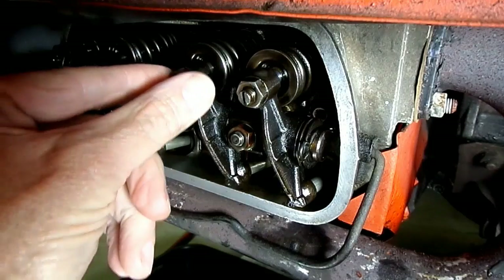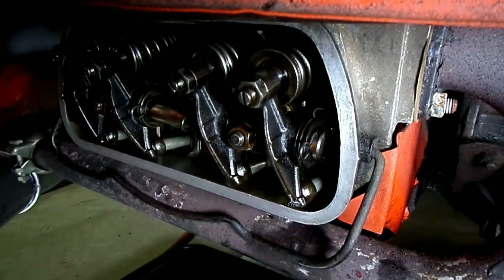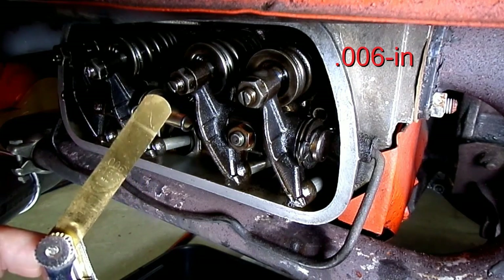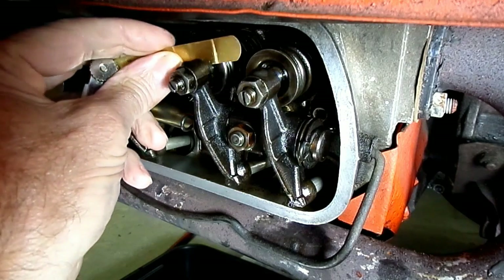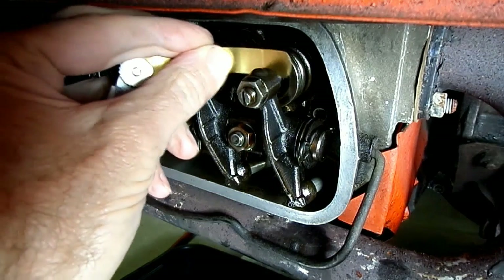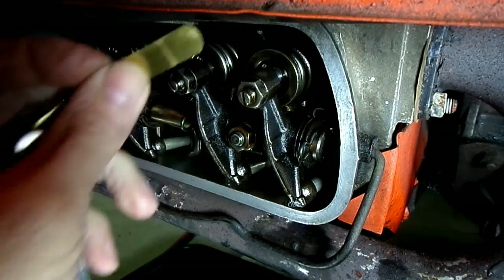Here is number one cylinder right here — intake and exhaust. We want to use a six-thousandth feeler gauge and we can check both of them. That one's a little tight, and that one's a little tight.